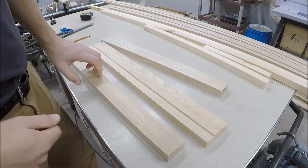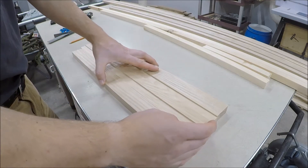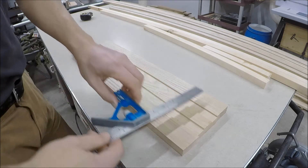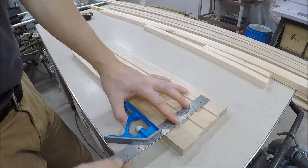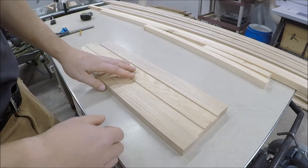Just like before for the new posts, we're going to mark all three of these with a line — line, line, line — and then transfer that to the biscuit joint station.